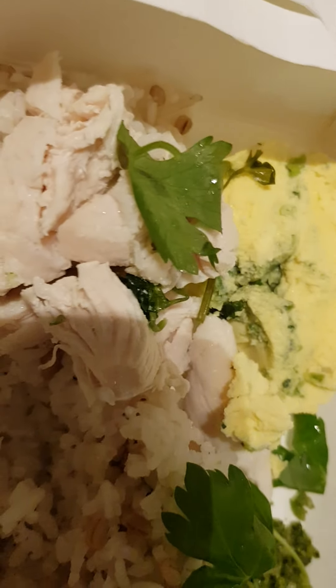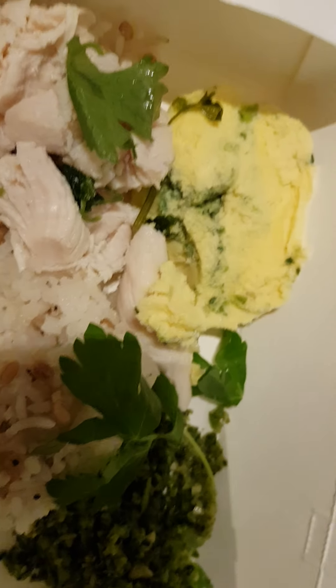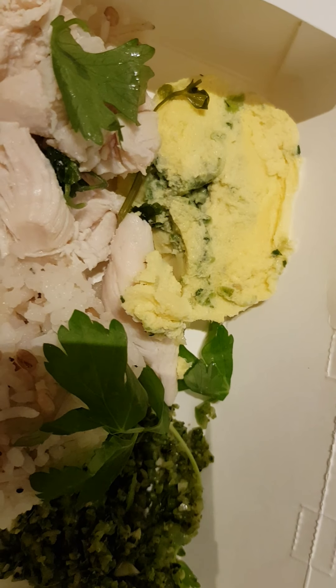I hope you appreciate what I've shared. This is my Friday night takeaway. Thanks for watching.